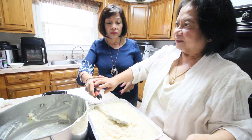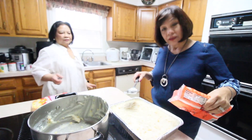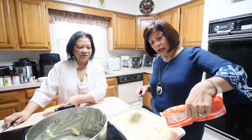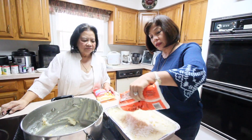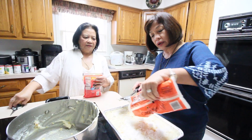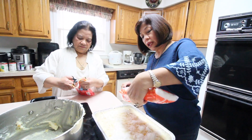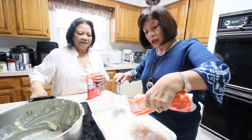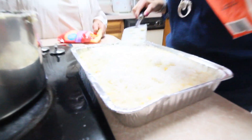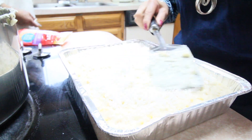Now we're spreading it out. We'll add the topping — just half of the sweetened coconut flakes, since it's already sweetened. You can use unsweetened coconut flakes if you prefer less sugar.